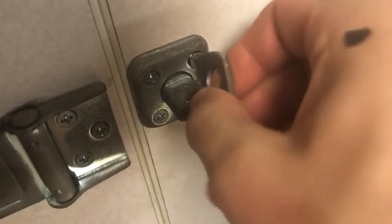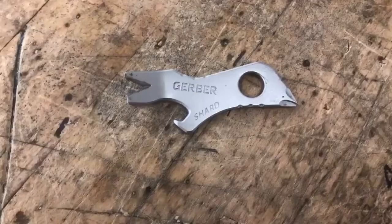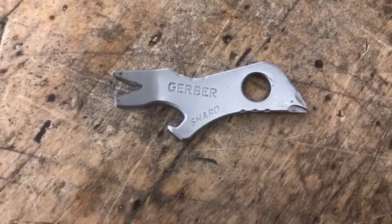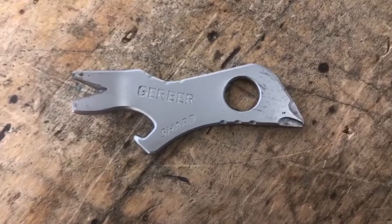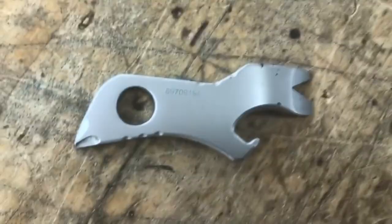The Gerber Shard is a pretty nice tool, and supposedly it's airline friendly — I wouldn't know, I haven't flown since before 9-11. However, that is a big plus for some people. This thing is a little tank and can certainly take a good amount of abuse, and at the price, if you somehow break it or lose it, the replacement cost is dirt cheap. When I first got this I wasn't sold on it, but after a few weeks I'm going to be keeping the Shard in my Leatherman sheath with my Rebar for the foreseeable future.